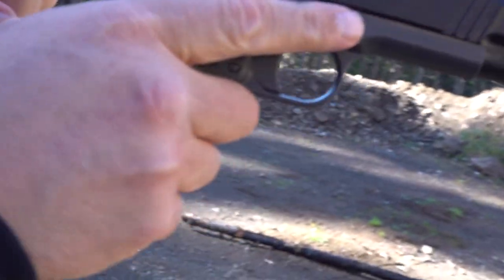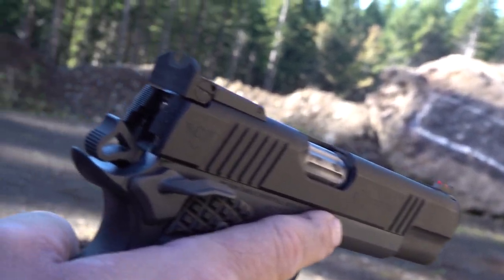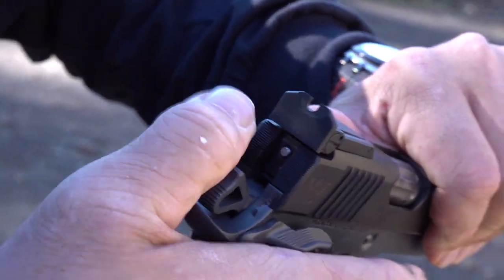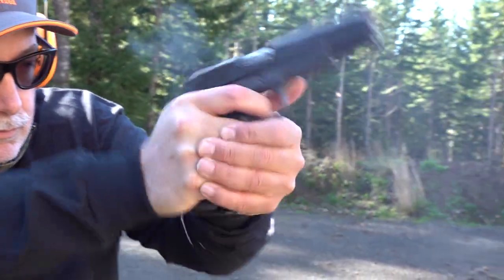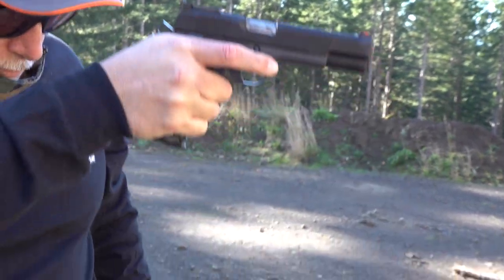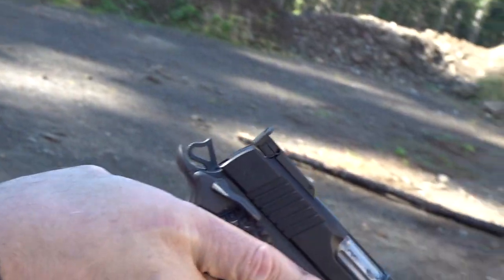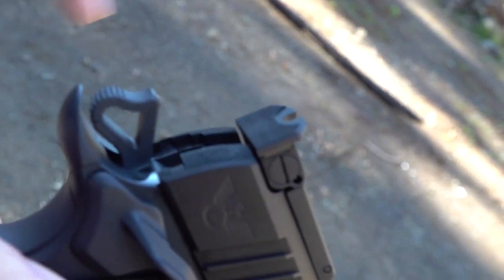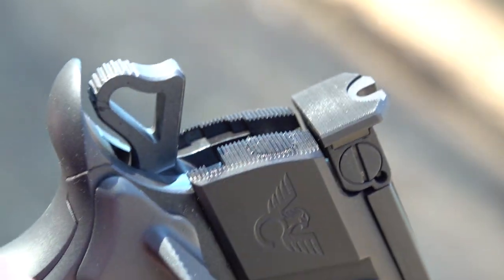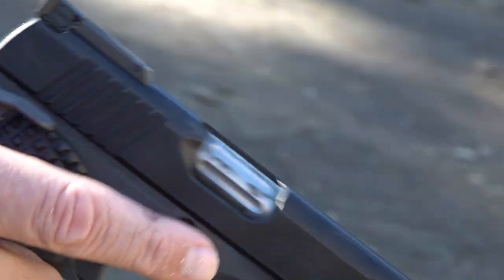It happened again — you can see how much it's out of battery. A little strange.